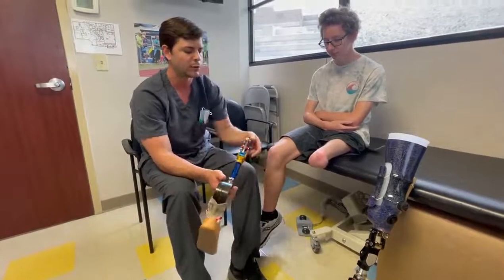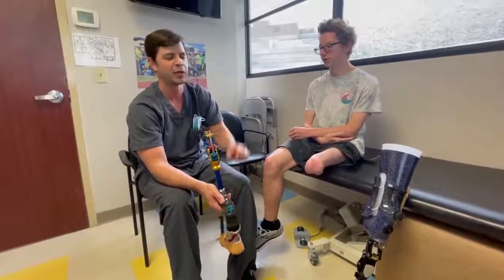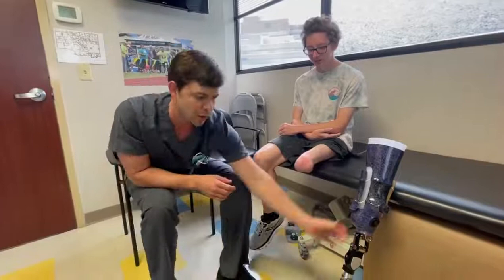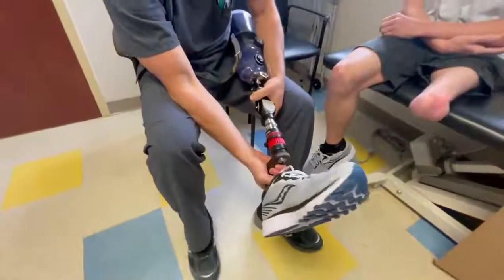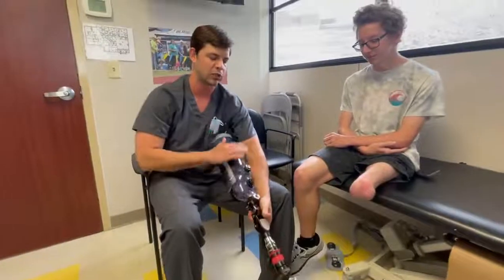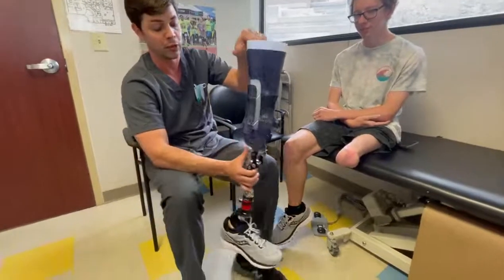He's been doing really well, but he's gained some weight and is now a junior in high school, so he's back in town for a tune-up and we transitioned him to adult components. This is the All-Pro DS, which allows torsion — he's liking it. It's a little heavier, but getting torsion function out of a foot to decrease stress and shear forces on the residual limb and proximal joints is a good thing. We also transitioned him to an adult total knee.